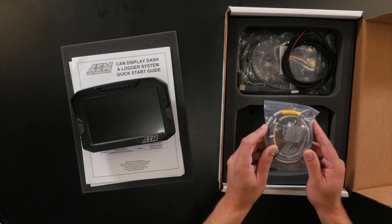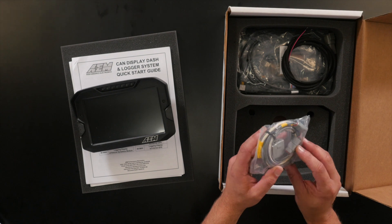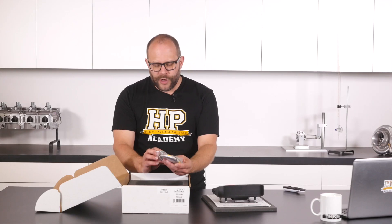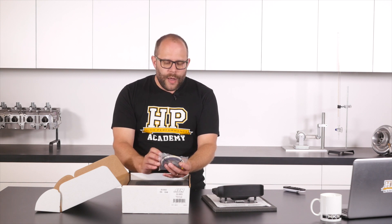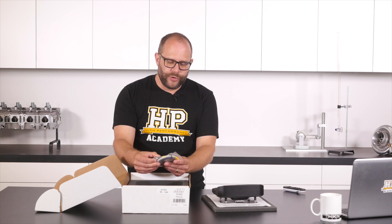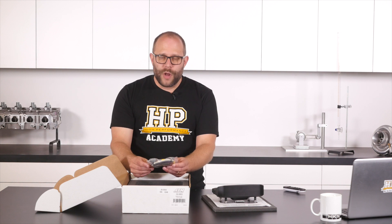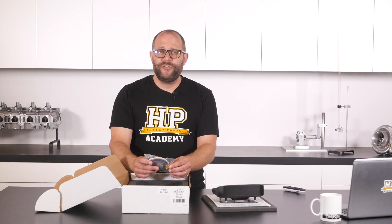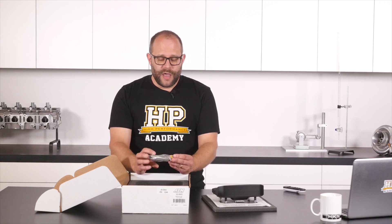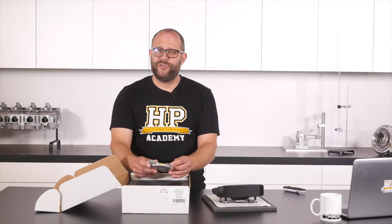First up in the box we've got the DTM 12 connector which AEM have broken out into their AEM net 4 pin pinout — that's power, ground, CAN high and CAN low. They've also broken out the second CAN bus connection to a DTM 2 connector. There's also a couple of flying leads coming out of this 12 pin connector — one of which is for putting the dash into night mode, which is another array of brightness settings that you can configure. The other is for lap beacon timing, so you can do lap timing with the dash even if you don't have the GPS options.